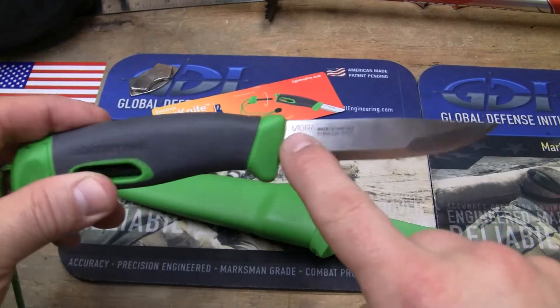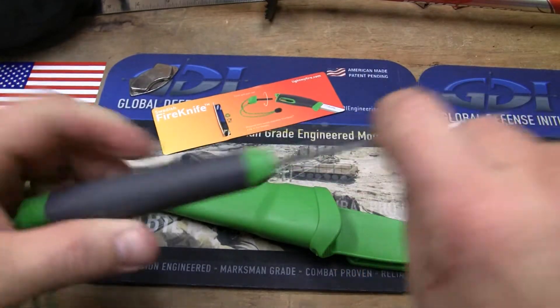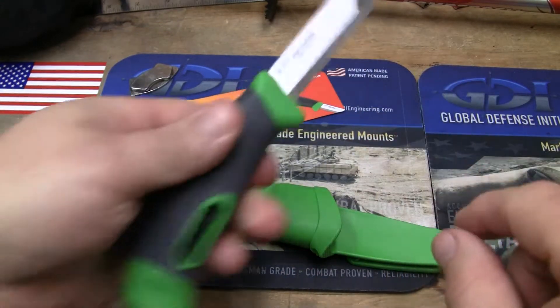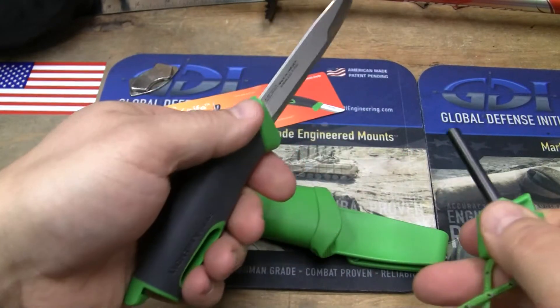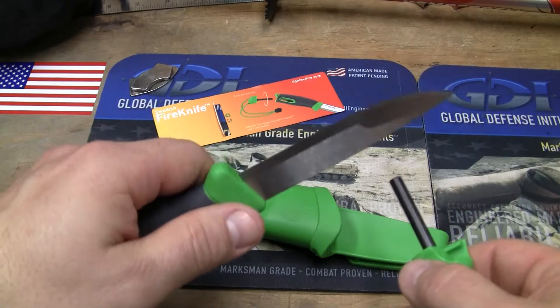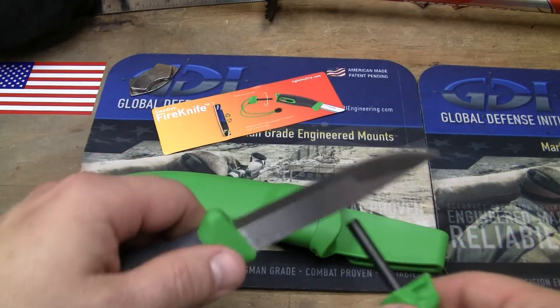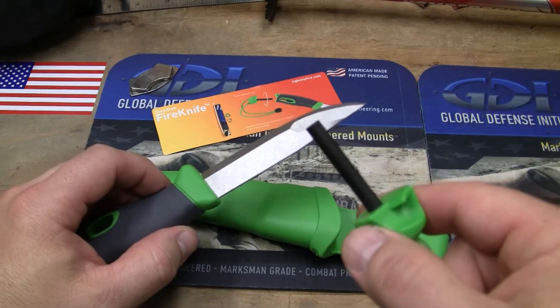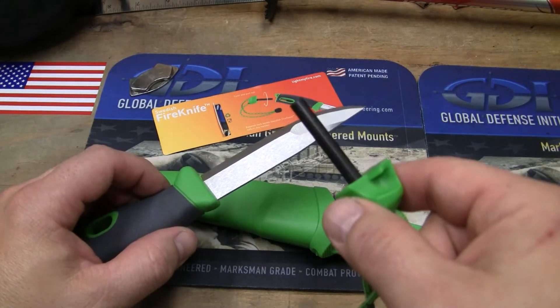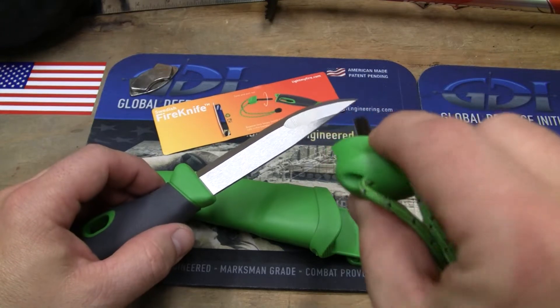It's a stainless steel blade, standard thickness, and it has a 90-degree spine on the back of it. Click the handle and a ferro rod comes out. Because of that 90-degree spine, it will strike the ferro rod. This is the same size ferro rod that they have in the Light My Fire Scout.